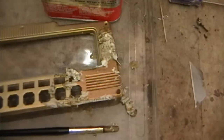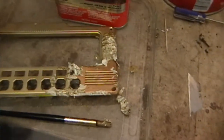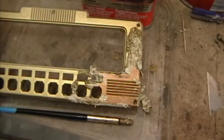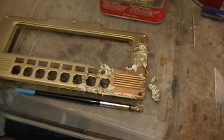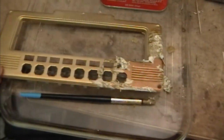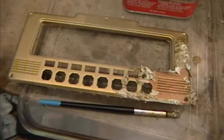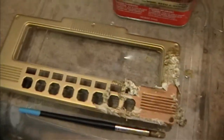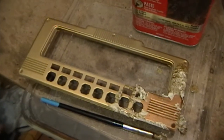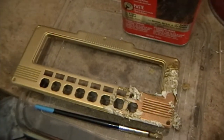Now I thought that brass actually looked kind of good when I first got this radio, but I've seen photos online and it does actually look better when you get the gold paint on it, which is what it had originally. So once I clean all this gunk off I'm going to take another attempt at painting it — I'm going to use some different stuff this time.